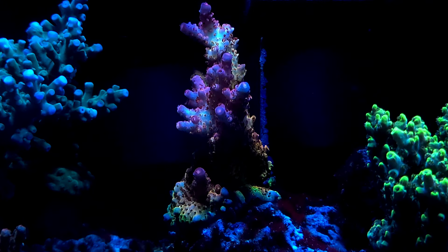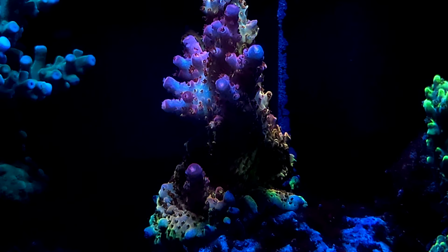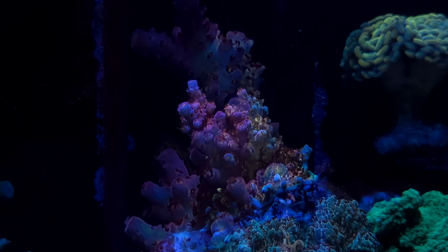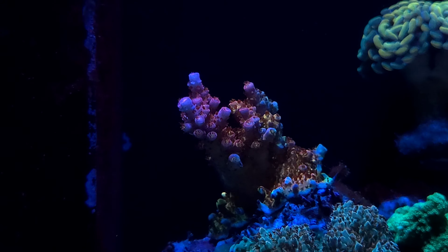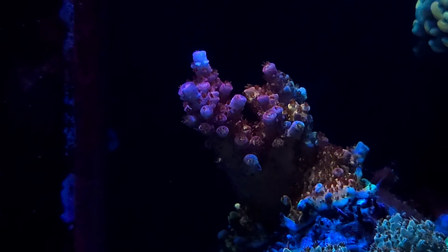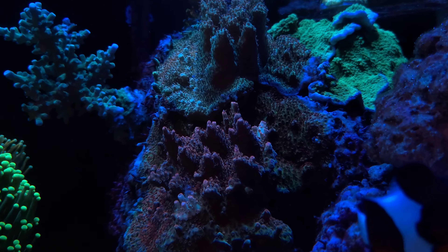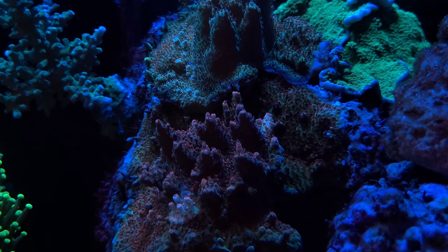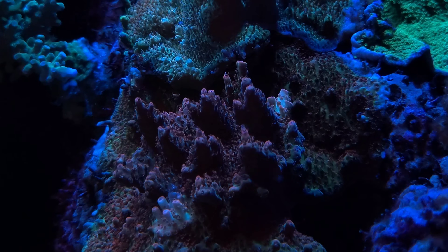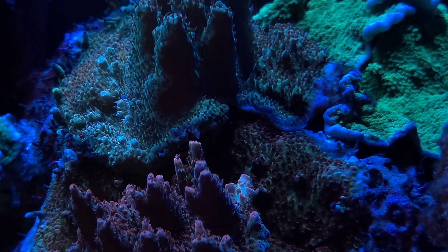One of my most flamboyant acropora in my tank is the Reef Raff PC Rainbow. This is a beautiful acropora that has every color of the rainbow. I broke the tip off just a tiny piece and I put that on a frag plug. Here it is a year later — it's encrusted well and has some great growth. These again are two of my wild acropora from Australia. They've done a bit of coloring up; however, I felt like I should have put them up higher in the tank to get a bit more color out of them.